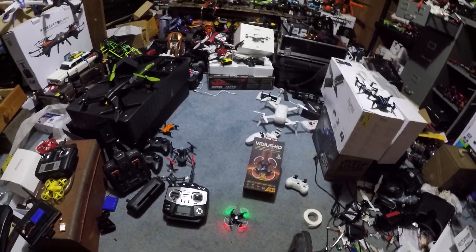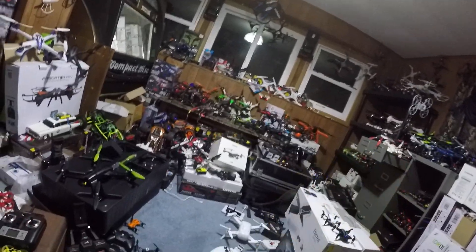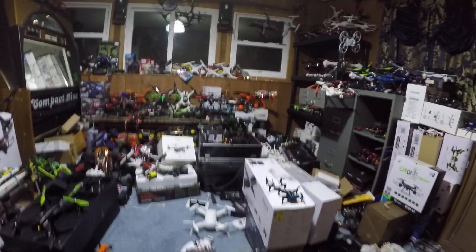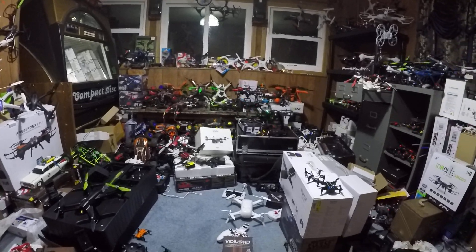If you're going to advertise it as a video drone, especially 720p or higher, you should have an SD card on board so it's actually recording on board and not just recording via app. Because, as we know, the feed to the app can be glitchy, and you're not going to get good performance from the transmission to the camera to your cell phone — video quality is not going to be great.